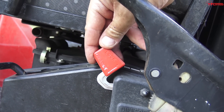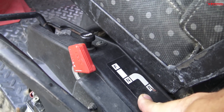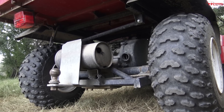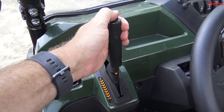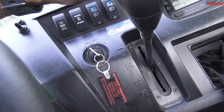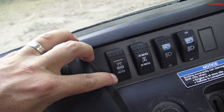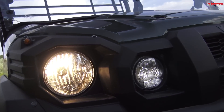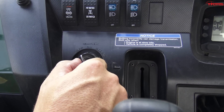It's got a locked differential in the rear — unlocked it's pretty simple. You've got your choke, forward gear, neutral, and reverse. The parking brake on the new Mule is up high, which is very handy. You've got reverse, neutral, high and low gearing, and you can start the engine in gear or put it in neutral. There's a locker here for the differential, four-wheel drive, two-wheel drive.